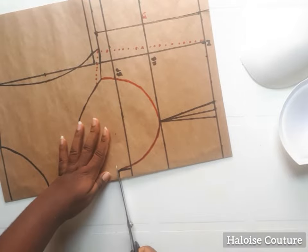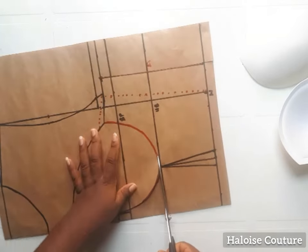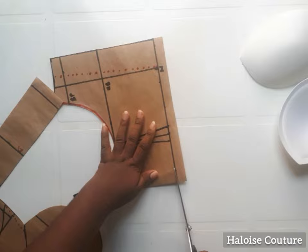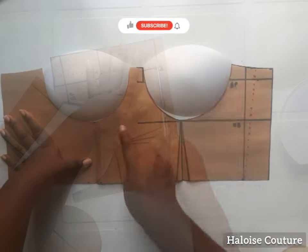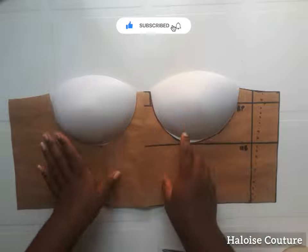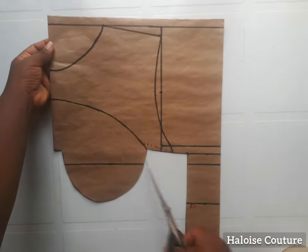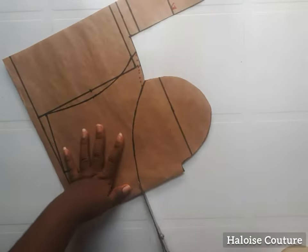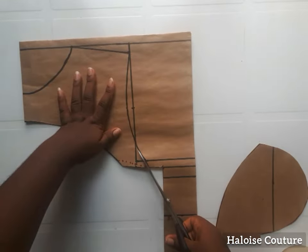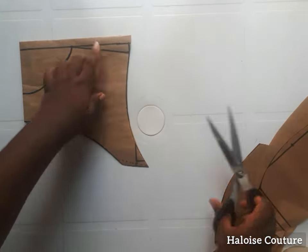I'm going to cut this out and show you how it looks. Take your time while cutting your corset — don't rush so that you won't cut the wrong part. You can see I've cut out my corset and it already looks good. If you're interested in making something like a tube top you can leave it like this and sew in the darts when transferring to your main fabric. Now I'm going to work on the yoke — cutting out the armhole. This is so easy and simple to do.